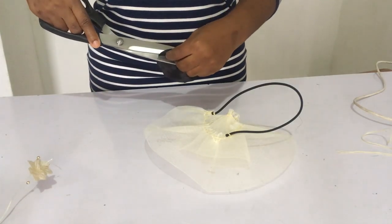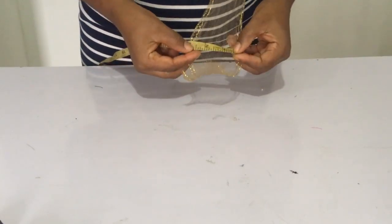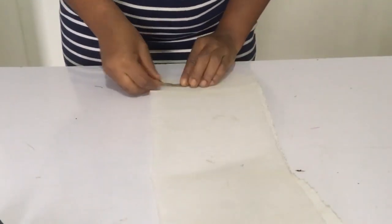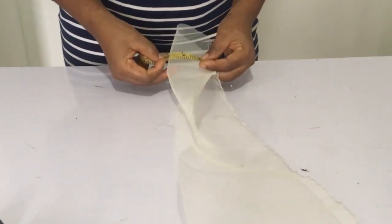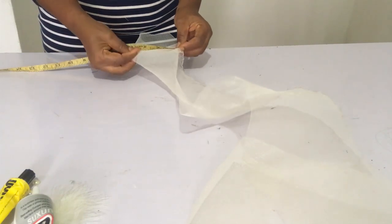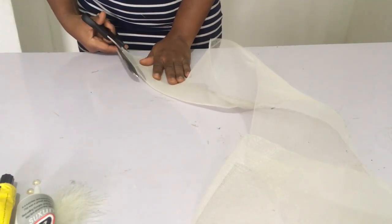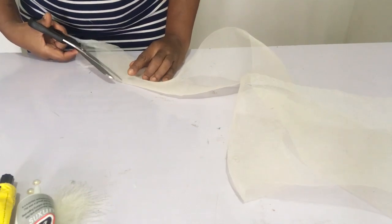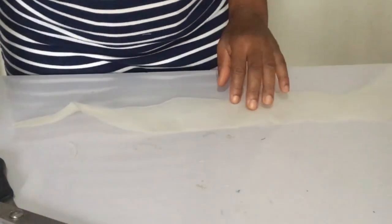I'd like to say that ideally you need the three-inch width crinoline, but I didn't have that available, so I'm making use of the six-inch width and cutting it into three-inch width. If you can get the three-inch width, please use it directly. Now, stay tuned to the end — the first attempt gives a design you may want to use, and the last one shows exactly how to get the design in the thumbnail.